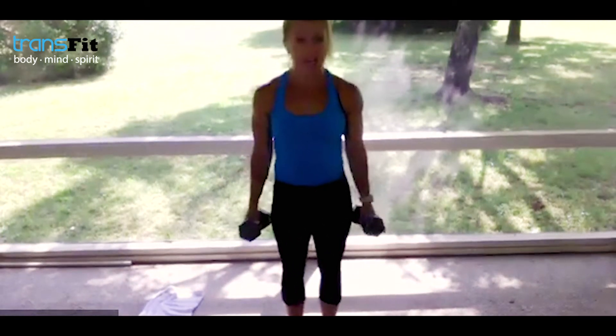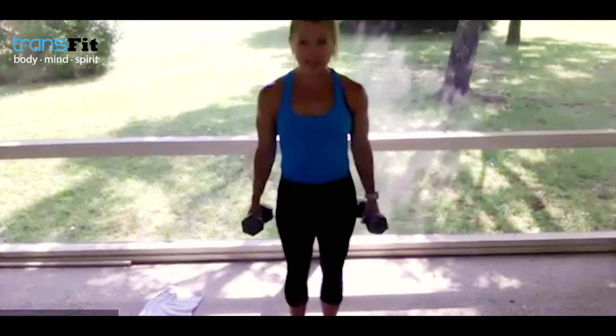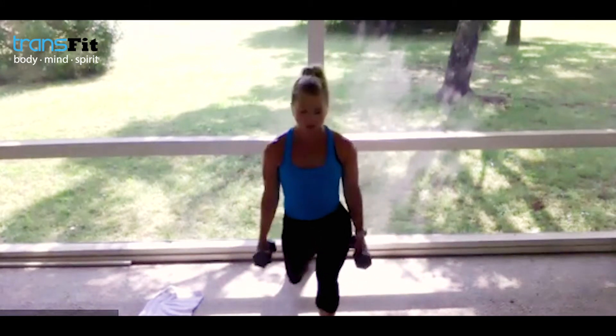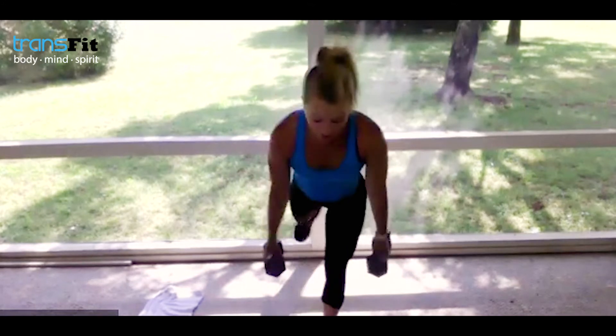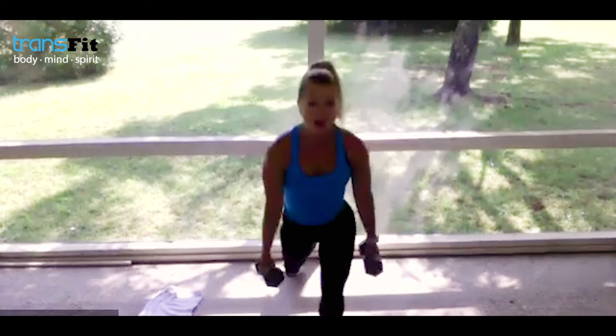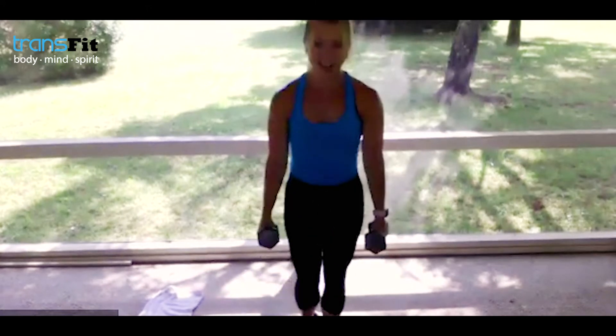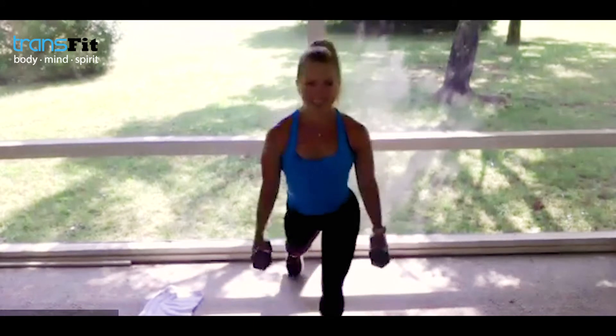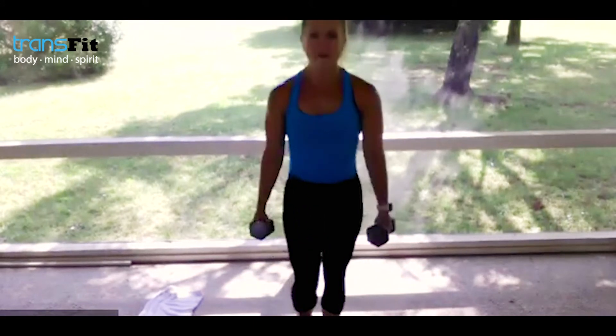Keep your weights — step up for reverse lunge right into a single-leg deadlift. Step back with your right leg — if you don't want to go deep, just step back. Then come forward into single-leg deadlift on the same leg. We're going to get 30 seconds and 30 seconds. One of my favorite new exercises — balance, focus, control.